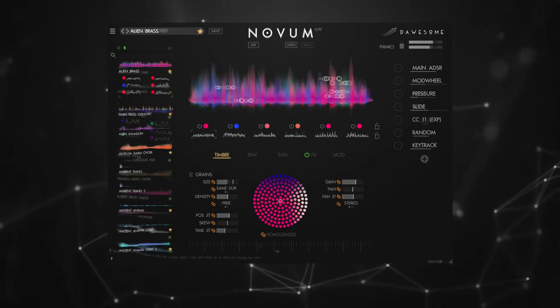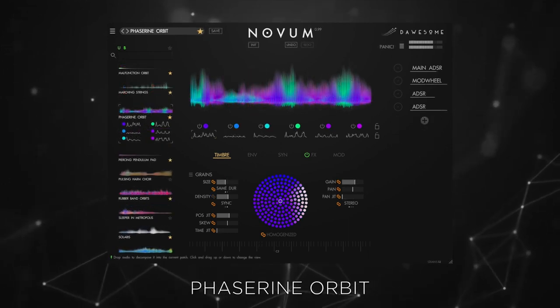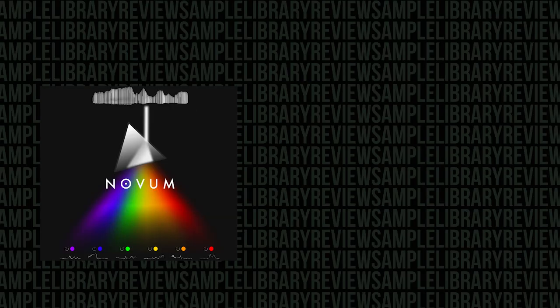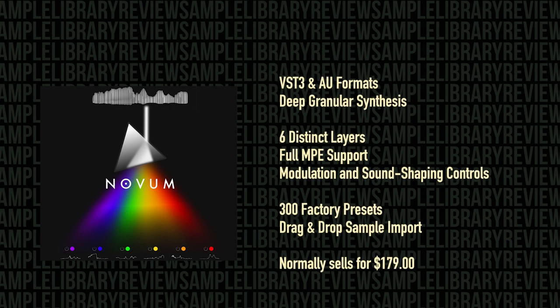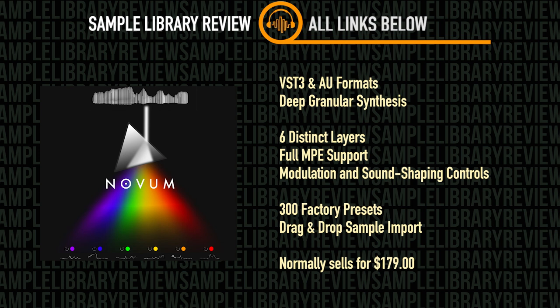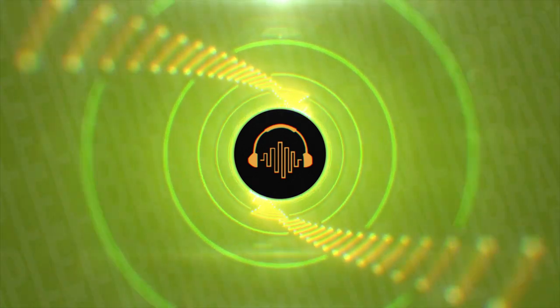However, it's uniquely accessible for novice sound designers while remaining uncompromisingly deep for the most seasoned pros. Novum is available in both VST3 and AU formats, and uses deep granular synthesis to deconstruct single samples into six distinct layers. It comes with full MPE support, many modulation and sound shaping controls, 300 factory presets, and supports drag-and-drop sample import. Novum is available from Traction for $179.